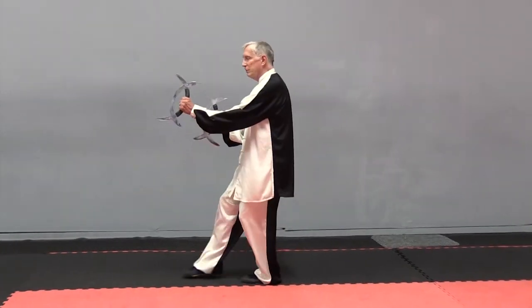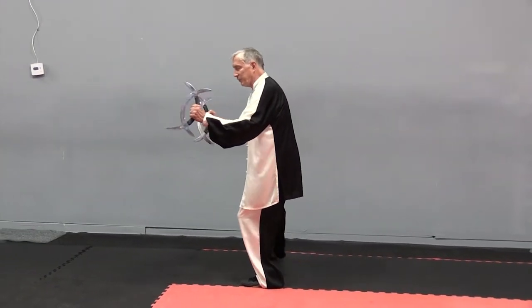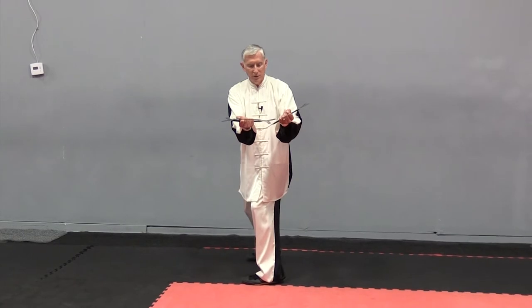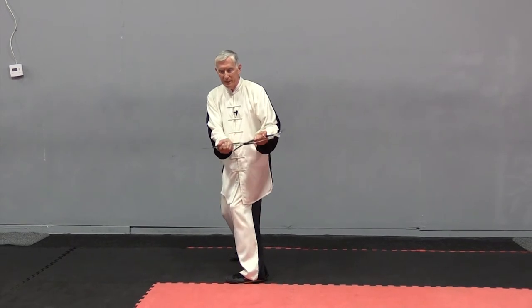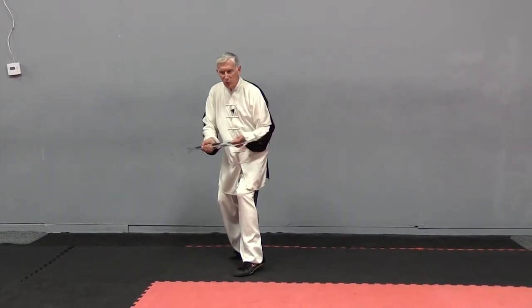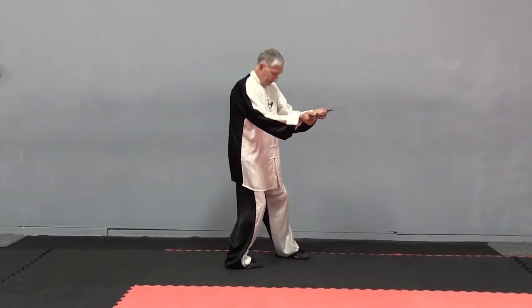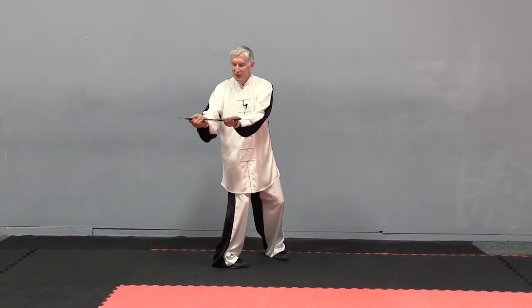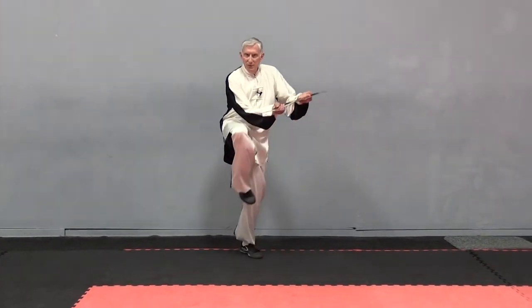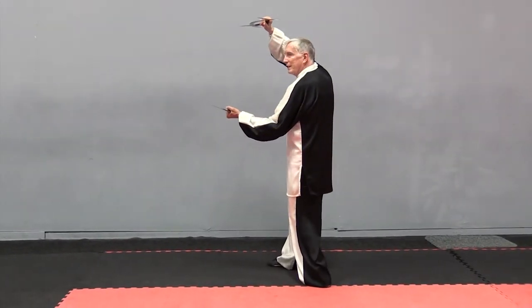So, after Sun and Moon Travel Together, on the third step, you step the right foot back, turn the waist to the left, reinforce the blades, pull in, and sweep to your right side. Lift the foot, step left, bring the left foot around, turn the waist to the right, sweep to the left, come back. And that's into the next move, Lion Opens Its Mouth.